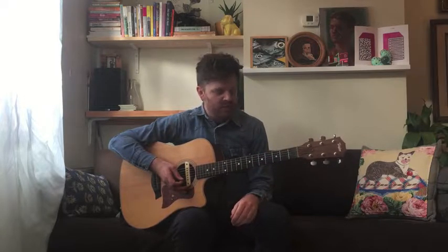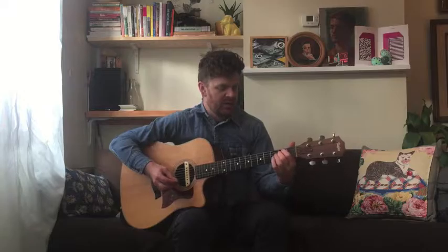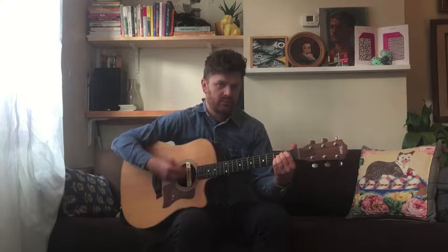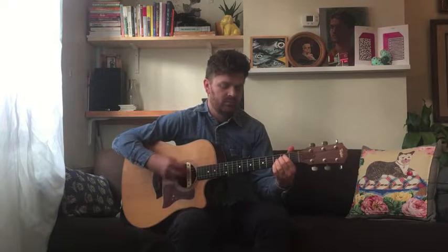Once we know those chords, we're going to go to the intro of the song. The intro is really easy — using a simple strumming pattern, we're going to go from E minor, to an A, then a quick D, B minor, and A.